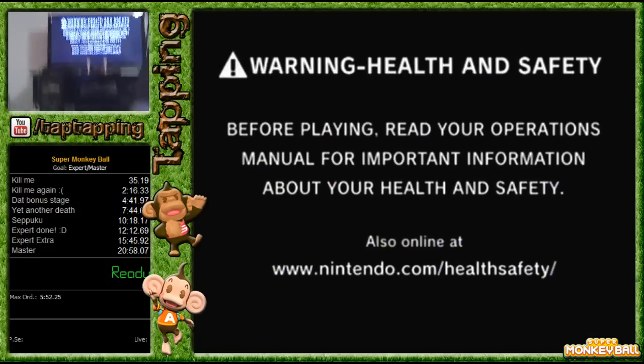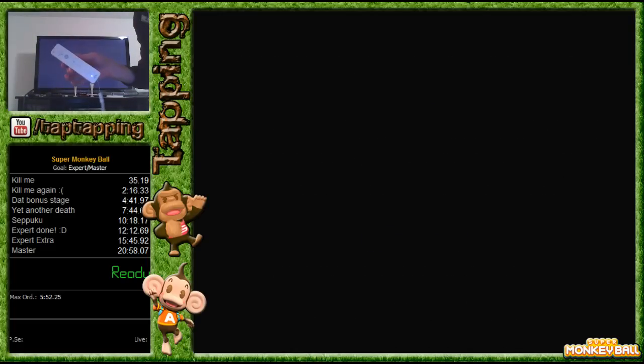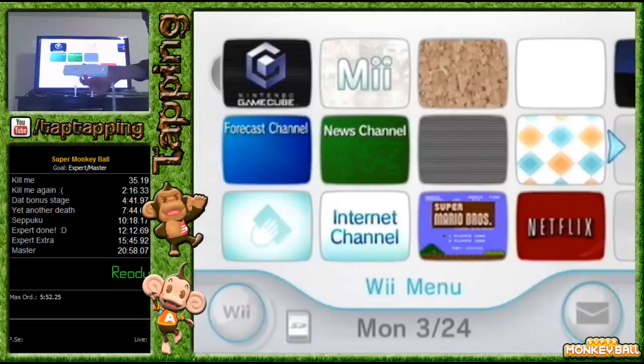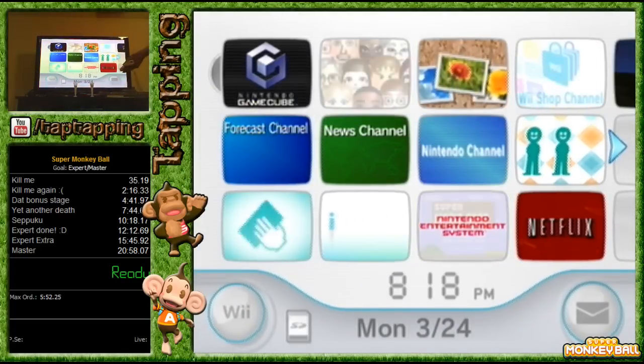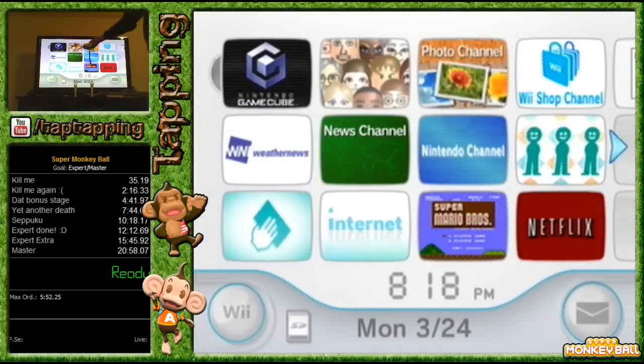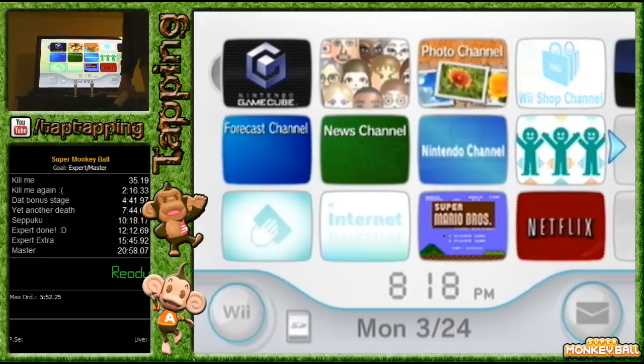Okay, there we go, that works. In order to turn on the Wii, you sync your Wiimote and it's connected. You get to the Wii menu, and then in order to get to the GameCube thing, you have to use the sensor bar — and my sensor bar is not working.